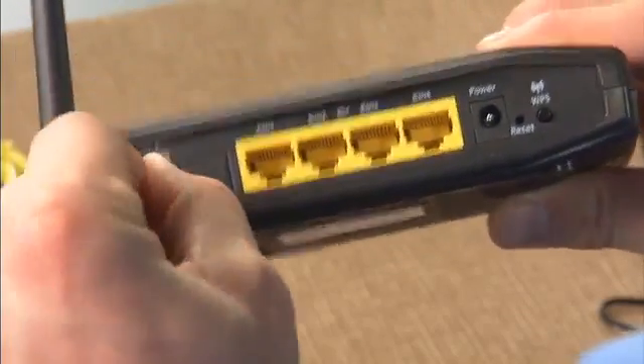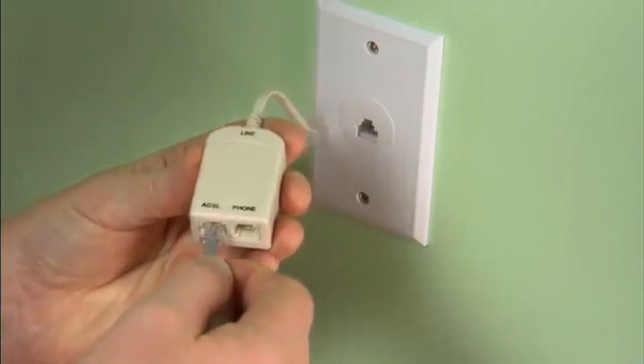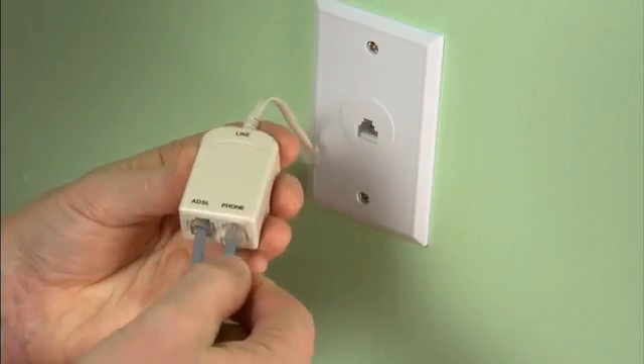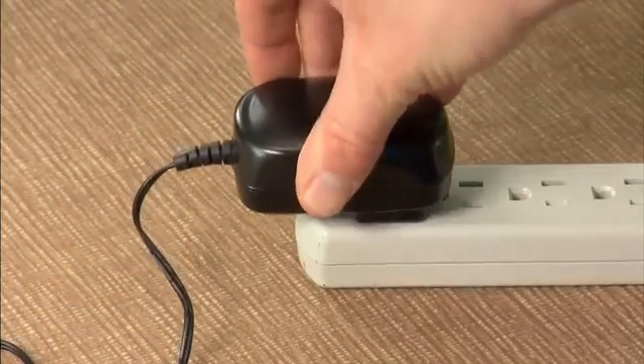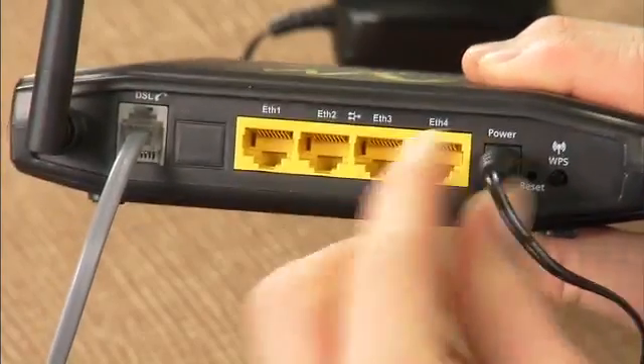To hook up your Windstream wireless modem, first connect the gray telephone cable into the gray port on the back of your modem marked DSL. Connect the other end of the telephone cable into the socket of the DSL phone line filter marked DSL or ADSL. Then plug the filter into the phone socket. Plug the black power adapter into a power outlet near your computer, then plug the opposite end of the power cord into the back of your modem marked power. Be sure to plug the power adapter into your outlet before plugging the power cord into your modem.